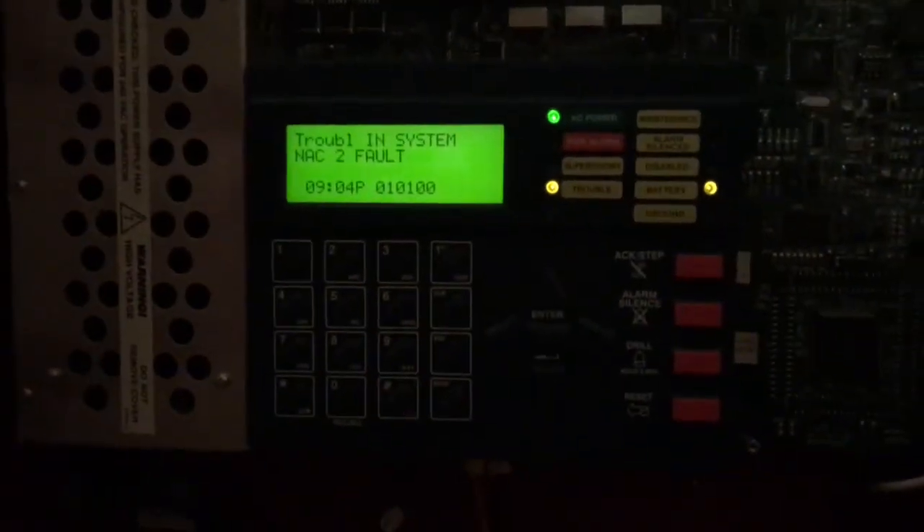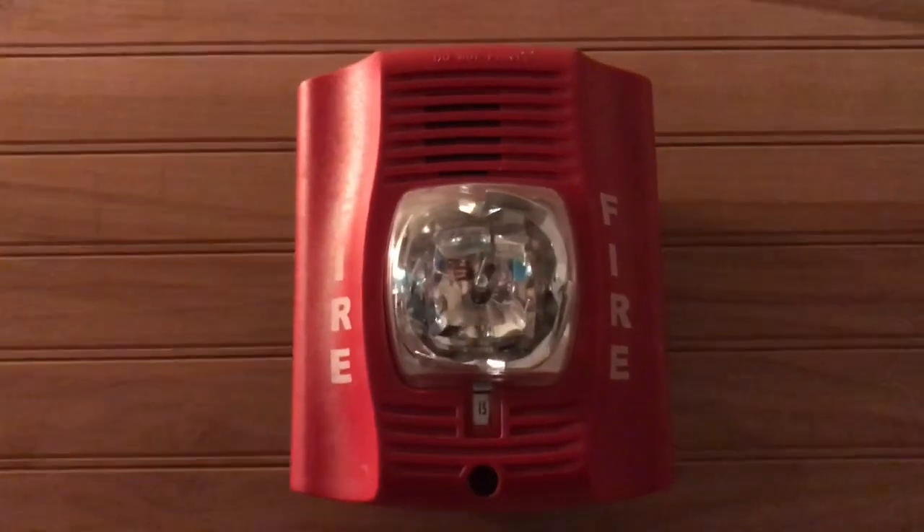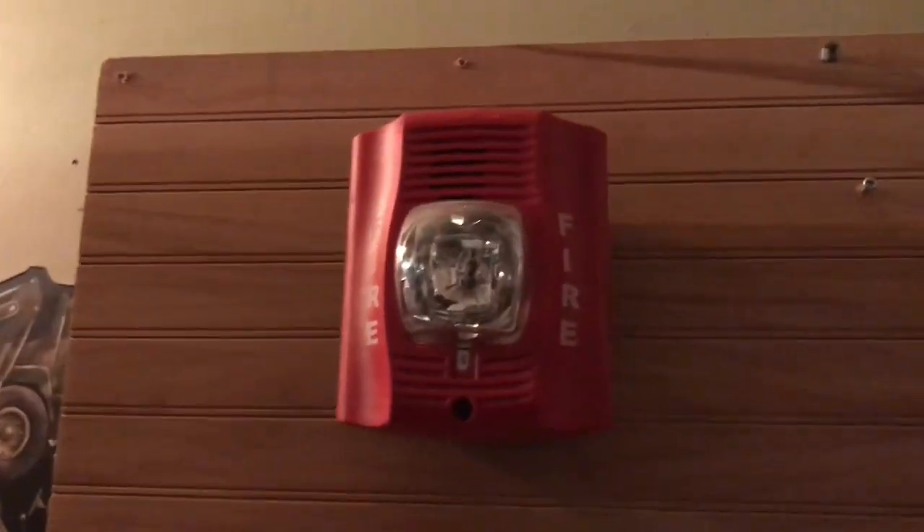All right guys, we're gonna test the Firelight MS9600. It has three troubles right now — NAC 1 and 2 don't have resistors and we don't have batteries hooked up. We've got the Spectral Alert Advance 15 candela, low volume, Code 3, and the Firelight BG-12LX. If you have epilepsy, do not watch this. Here we go.